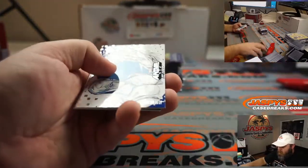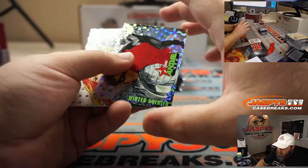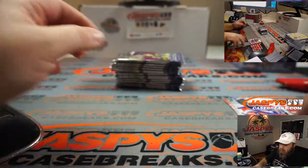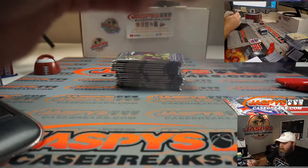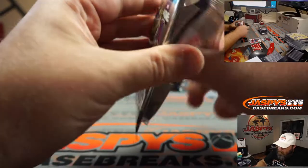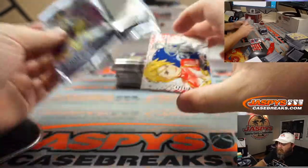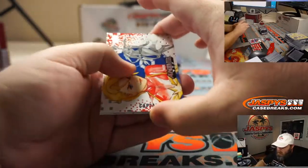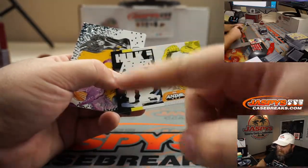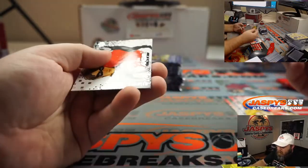Starting off with Ice Man, Lady Sif, Winter Soldier, Phoenix, and Onslaught. Then Captain Marvel and Squirrel Girl. Here's another one of the stackers — an acetate card you can put on top to make a full scene, which is pretty cool. This one's the Hulk. Kitty Pride and Winter Soldier.